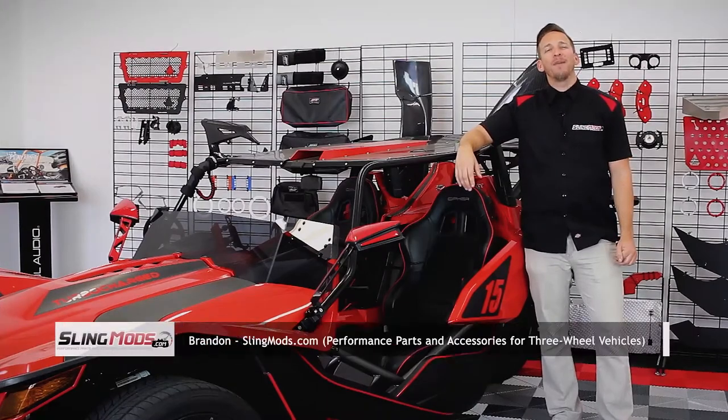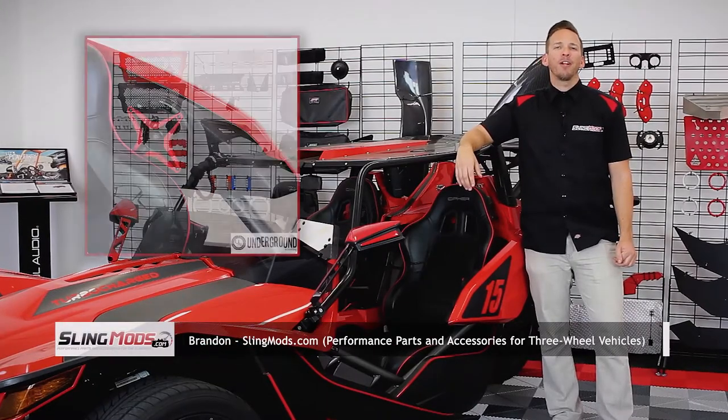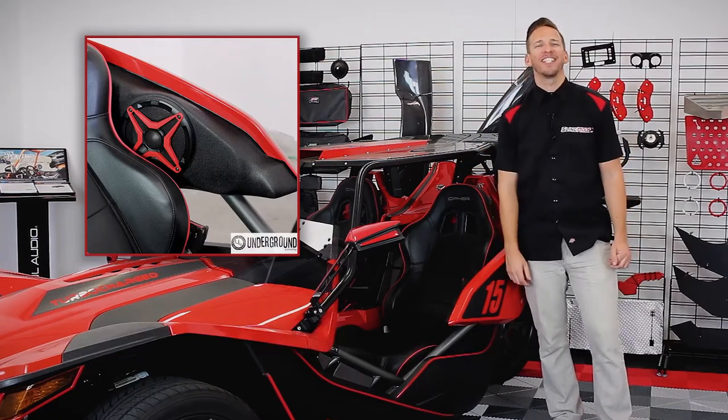Hey guys, Brandon here with SlingMods.com. Today we're going to show you how to install the Underground Auto Inner Armrest Speaker Pods for the Polaris Slingshot.